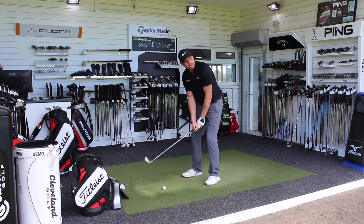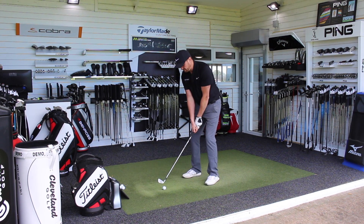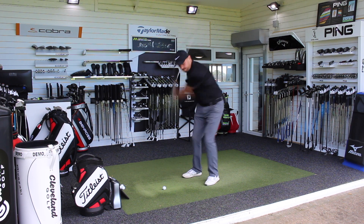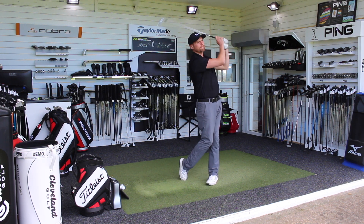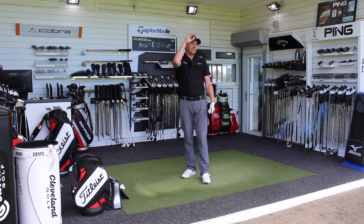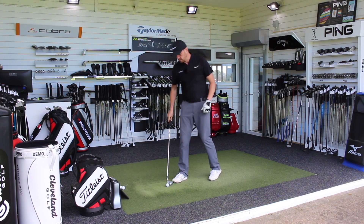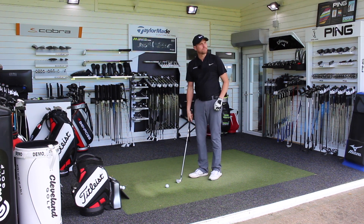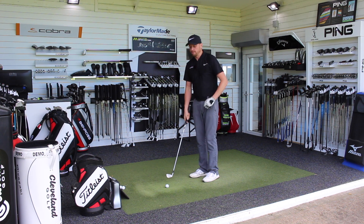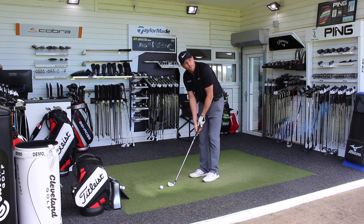I reckon if I can be around 155 carry for the 7-iron with this, that would be about right. The ball flight is very high — it'll be interesting to see whether that's down to launch angle being very high or whether it's spin. I would expect quite a bit of spin with this iron just from the amount of loft on the club.